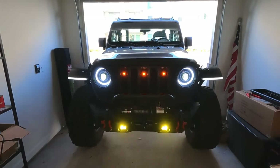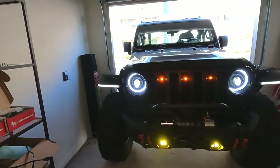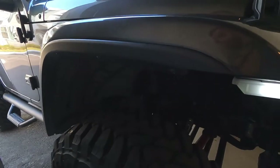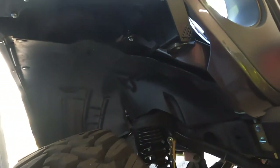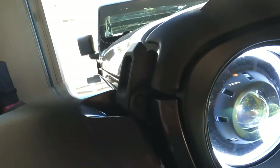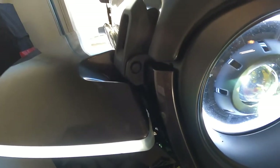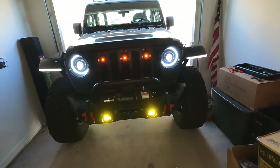Alright, we're all finished up. Got both sides installed — same thing over here, just a little bit of trimming to match the fender line. Trim the liner away underneath, everything's bolted in. Again, make sure you cut that tab off in there — it's kind of hard to see, but overall I'm pretty happy with it.